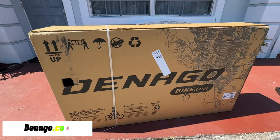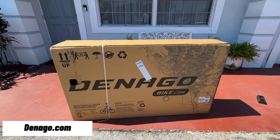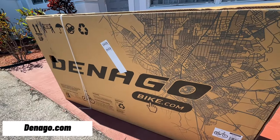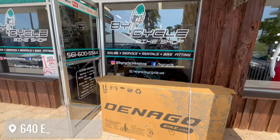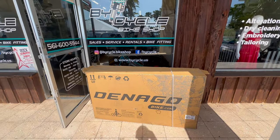FedEx just delivered my new e-bike — the box is a little jacked up but hopefully the bike inside is good. We got an e-bike from denagobike.com, this is my first ever e-bike. Just made it to the bike shop, I'm going to go ahead and get this bike unboxed and see what we got.